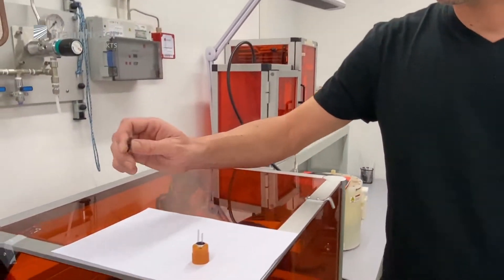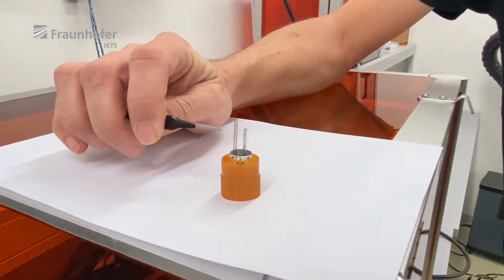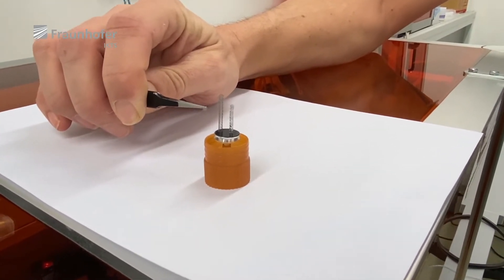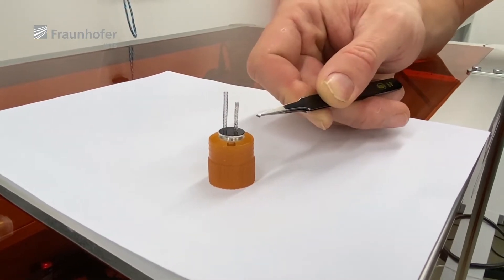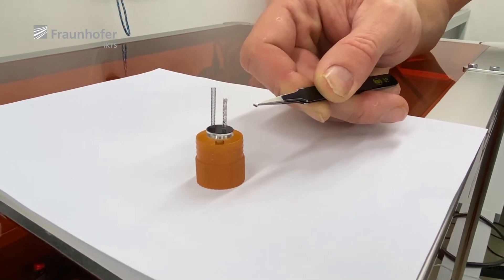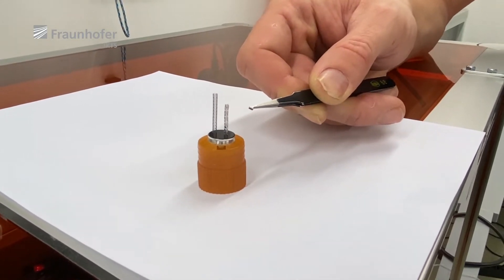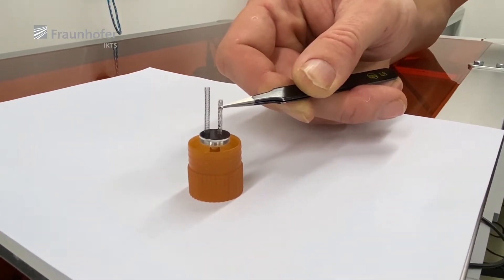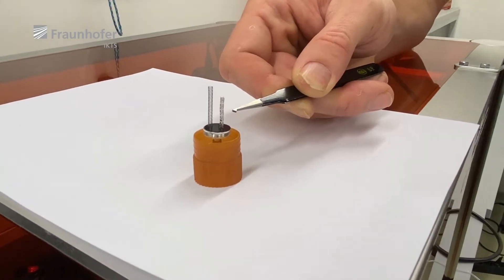Good afternoon ladies and gentlemen. My name is Martin Kuttner and today I want to give you a small tour of our lab where we test the quality of cardiovascular stents. We have two stents under test: the big one is a permanent type which should not dissolve, and the small one is a degradable type which should dissolve after some amount of time. We test the first one for stability against corrosion and the second one for how well it degrades.